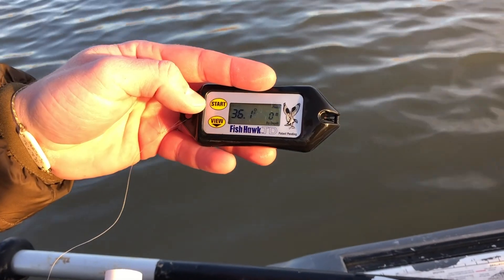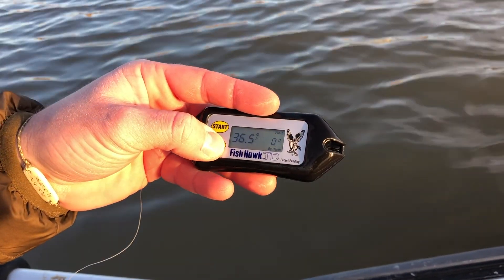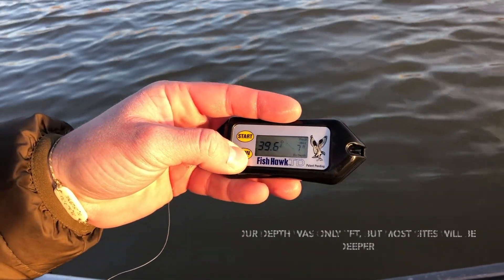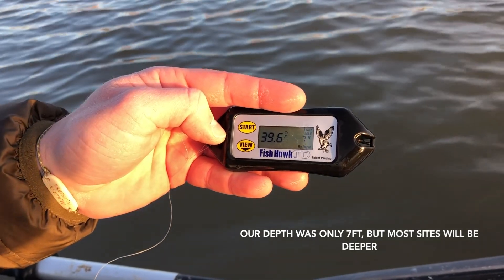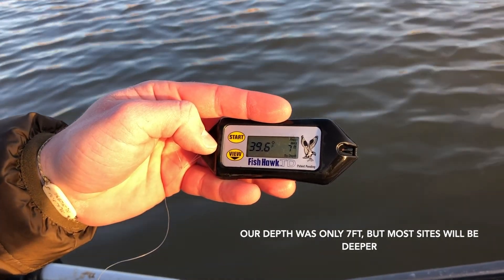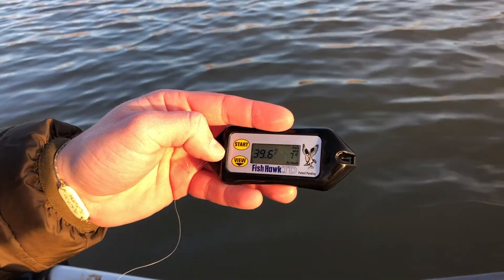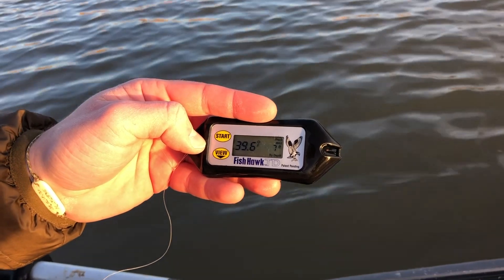After you retrieve the Fishhawk, press the view button to cycle through your temperatures at various depths. Record the temperature with the associated depth and continue to cycle through. Once you have reached the bottom depth, start over back at the surface, and then you have collected all your data for the Fishhawk.